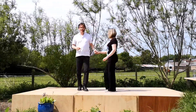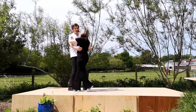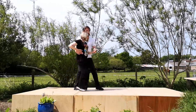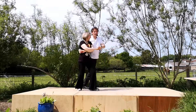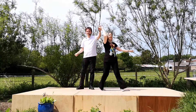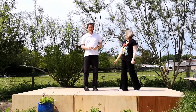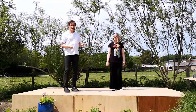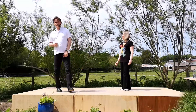To a count it looks like this. It goes: seven and eight, one, two, three, four, five, six, seven, eight, one, two, three, four, five, six, seven, eight and one. So we started in the first move hold, one quick motion we're in a sway hold, one quick motion we're in a basket hold, one quick motion we're back in the first move.